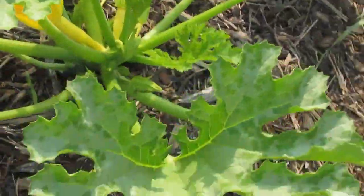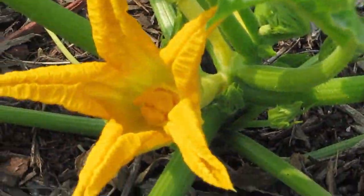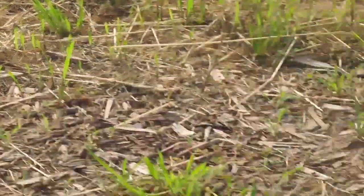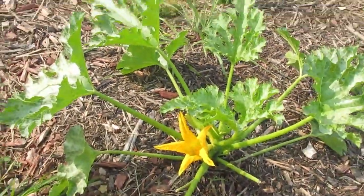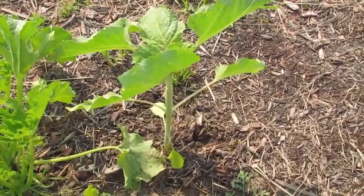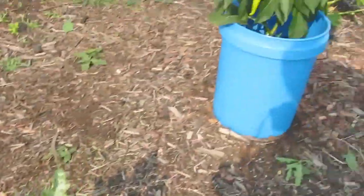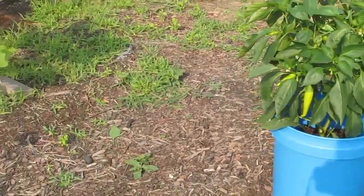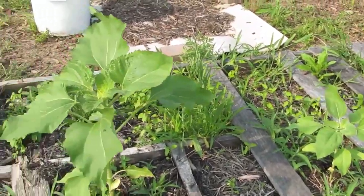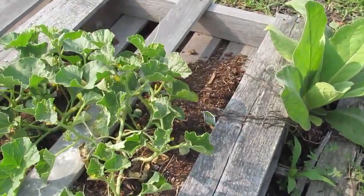I took a male flower from another plant and pollinated that one myself. This sunflower hopefully is going to get taller than this zucchini and cast shade all the way back here during the day, including on this pepper. That's my goal for most of these sunflowers that are radically placed. These I wanted for the evening so they would cast shade on this cantaloupe here.